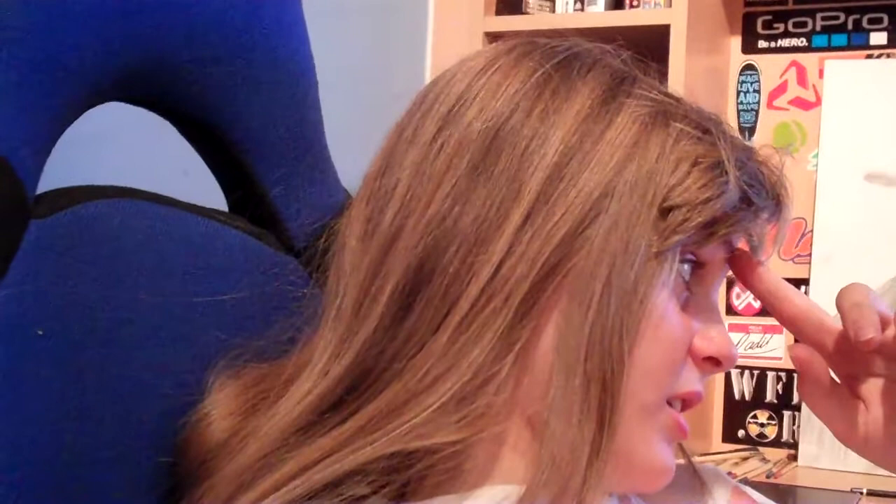My camera just turned off again when I was just saying 2TFM. This camera is getting bad, I need to buy a new camera — that's another thing I need to do. I don't even have a phone or anything to vlog on when I'm out. Anyway guys, 2TFM.